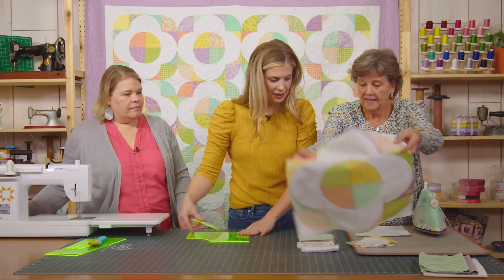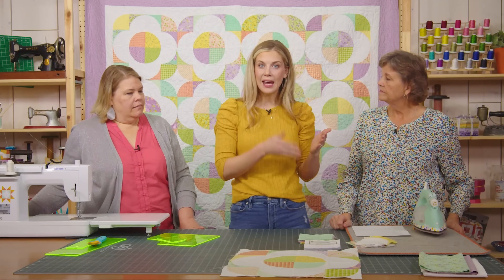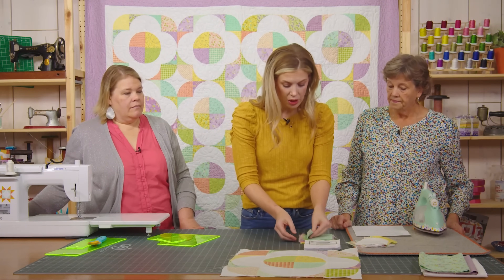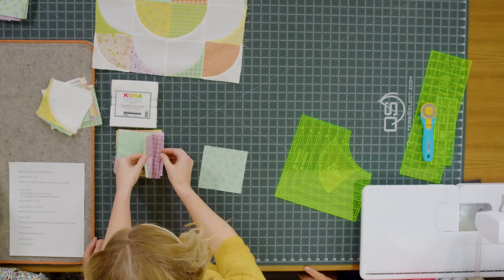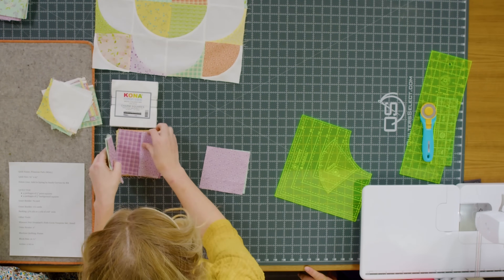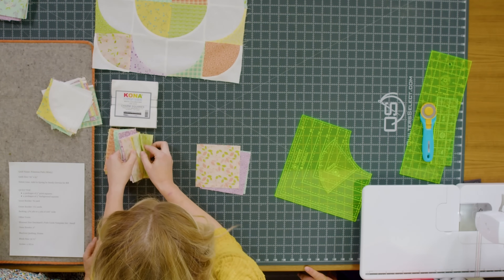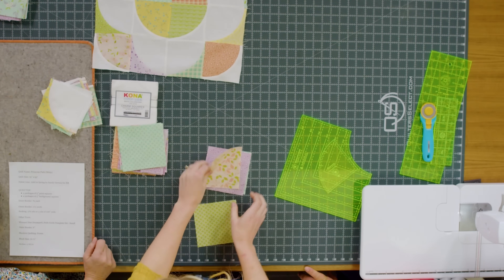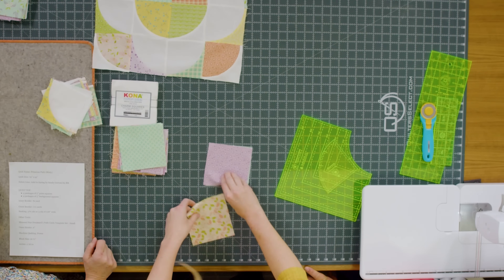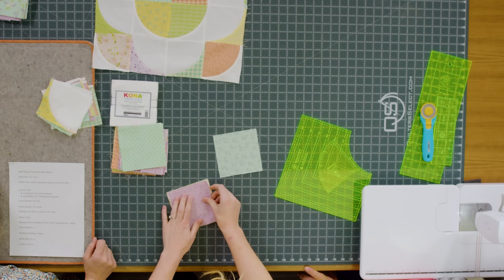To make this, we are just going to make sets of eight. You're going to need eight prints and eight background squares for every block, so you can just pick a variety. I wanted it to be nice and scrappy. I only stacked up about four at a time because it's easier to cut that way, and with the curves, I just didn't want things to get off.